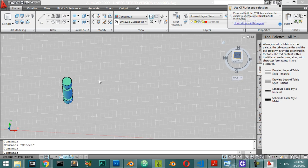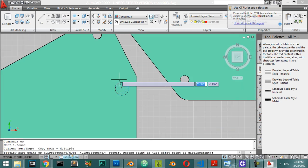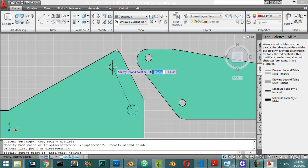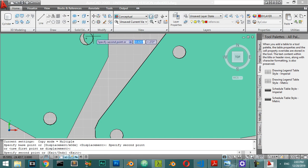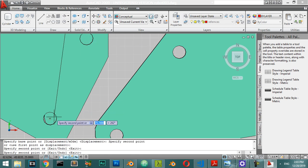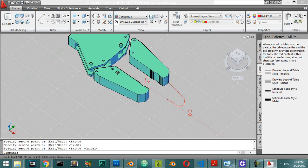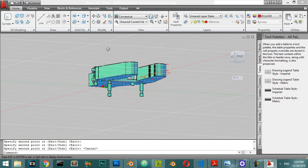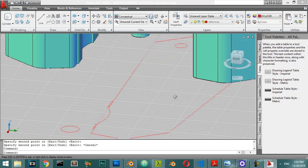We are in the top view and I will copy from this one to be here, and copy to the center again, and copy to this center. So now we have these four and we should move this into place.